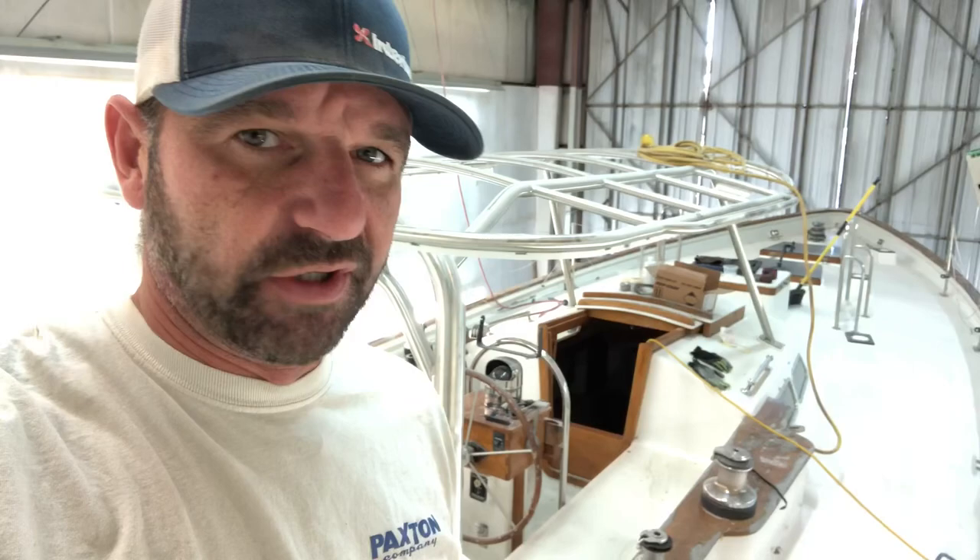Since the hull was on hold, there's no reason for me to proceed with that right now. I'm going to get the deck caught up to speed, so I'm gonna get to unbolting and I'll catch y'all soon.